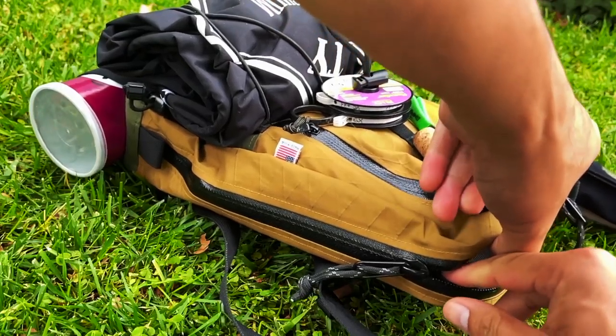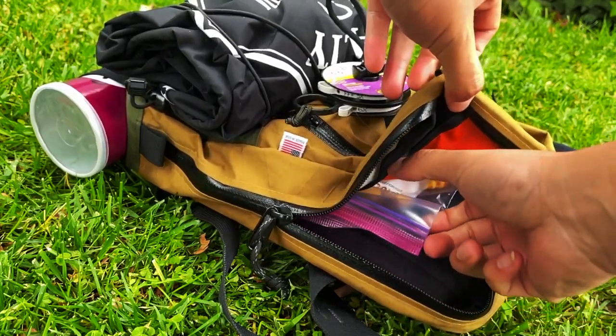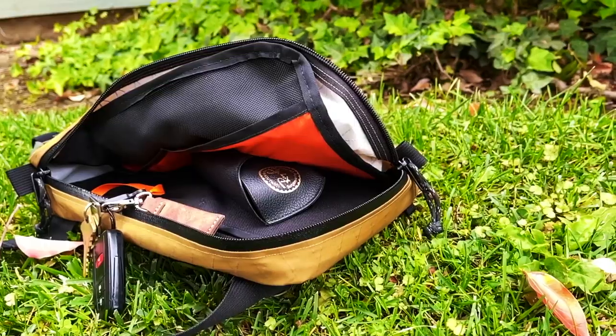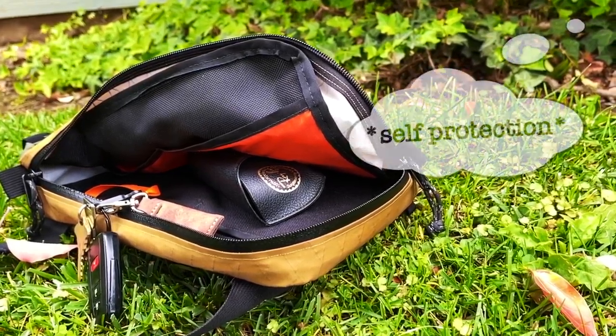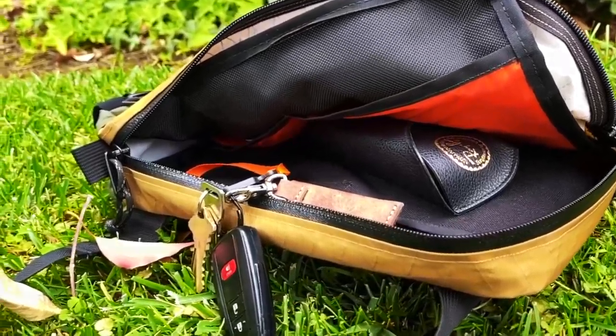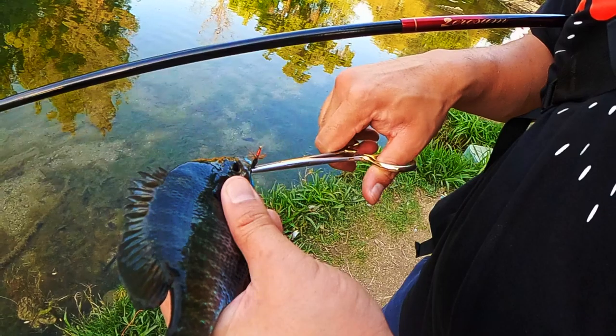Inside the pack is a very simple and practical three-pocket setup with two smaller orange pockets on one side and a large velcro-secured sleeve on the other. The main compartment is large enough to store snacks, a GoPro, or other things. There's also a tether built right in for easy access to your keys. The adjustable strap includes an area to clamp down your forceps so they're never out of reach.